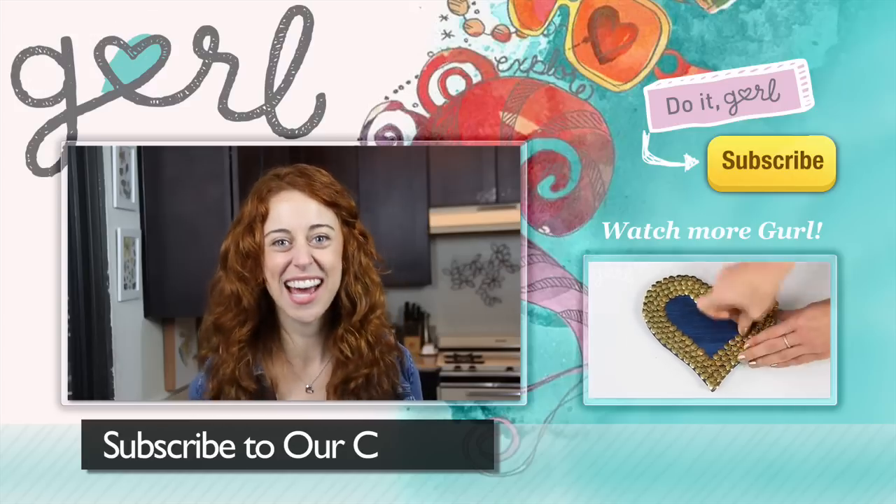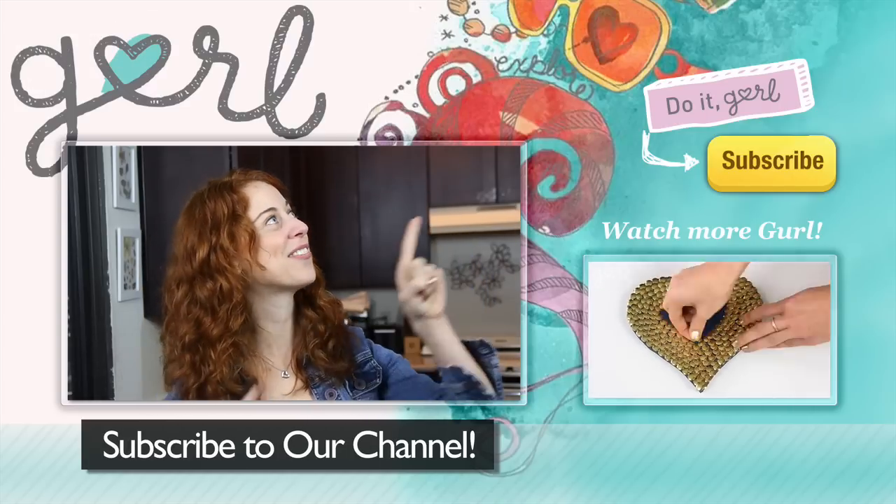For more delicious DIYs just like this one, don't forget to subscribe to our channel.